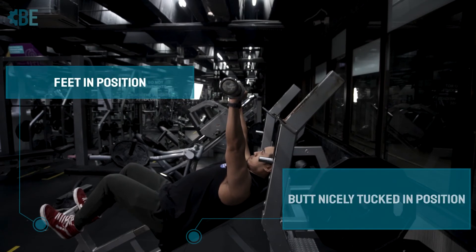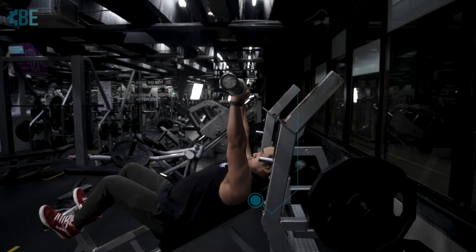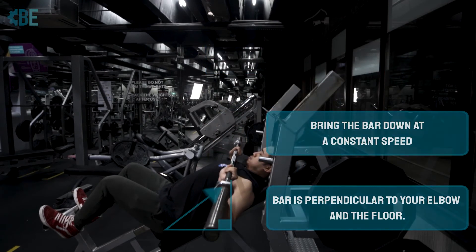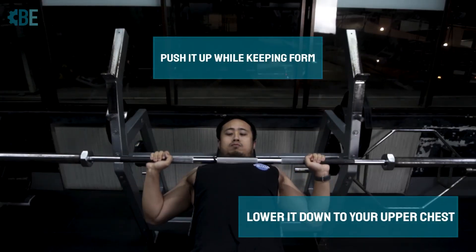Sit in position, nicely tucked in the bench. Slide your arc on the back to make sure that you're nicely tucked and stable in position, ready to lift. Scapular nicely squeezed together, bring down the bar at a constant speed. When executing the movement, get the bar perpendicular through your elbow and to the floor. Lower it down to your upper chest, a few centimeters away from your collar. Push it up while keeping form.